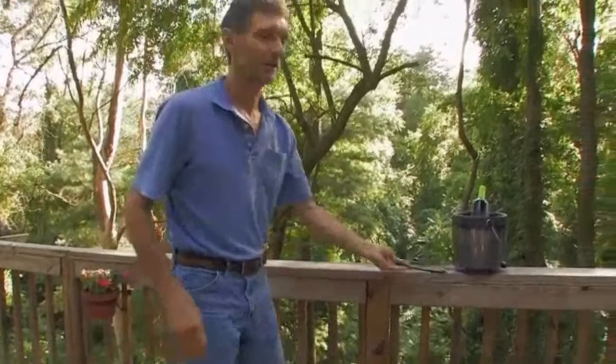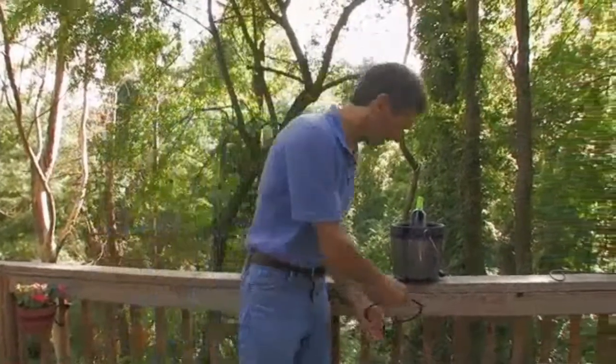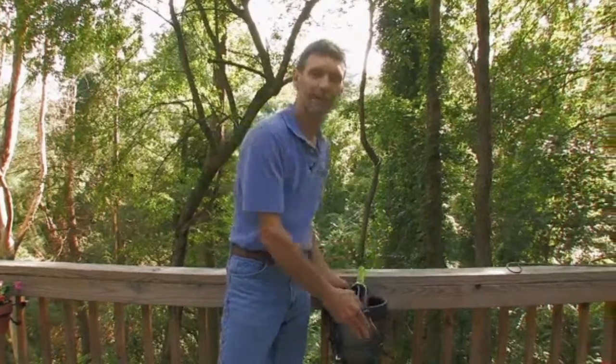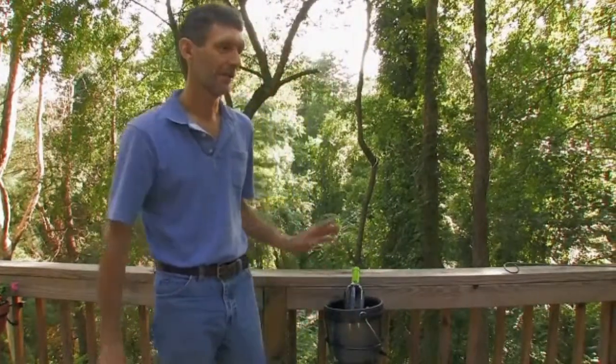Another use for the pot rocket: rock that to lock into place and we're going to use it for an ice bucket. Now you're ready for your party, no mess.